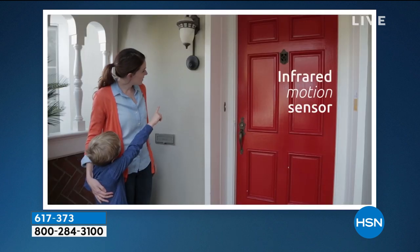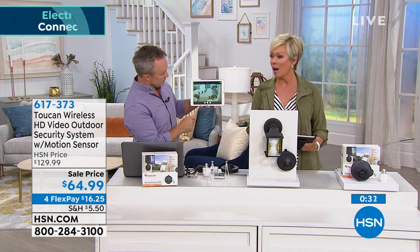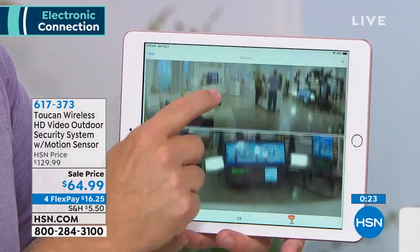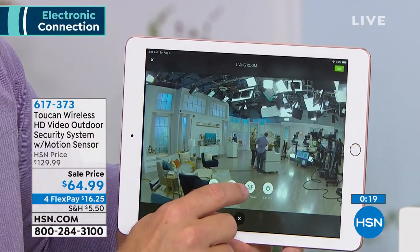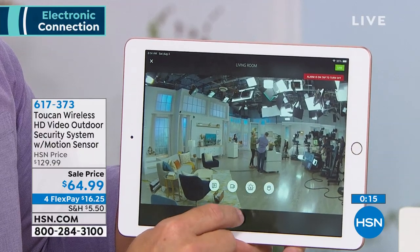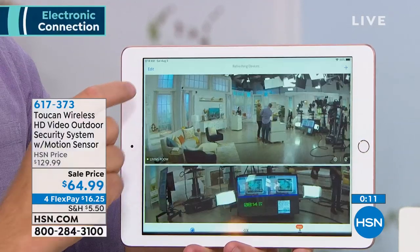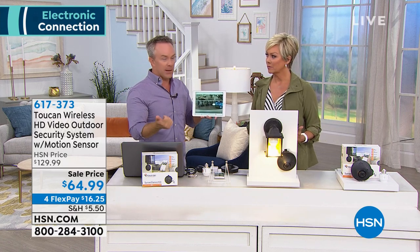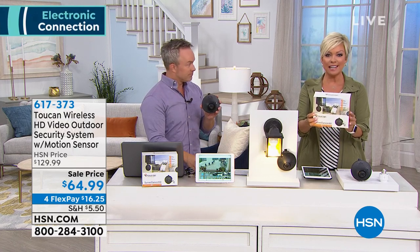We're watching the installation because it really is so easy. I love that infrared motion sensor. You can check it out on hsn.com, but do take advantage. You can move them from outdoors to indoors — they're weather resistant. I like the direct to 911 option. Your options are right here: you can record, set up the siren. I'm going to set off the decibel alarm from one of the cameras here in studio. Someone's on the front porch — turn on the light. You want something that is responsive, and when you spend your money on something, you want it to work. Toucan does work and you'll be very impressed with all the bells and whistles.